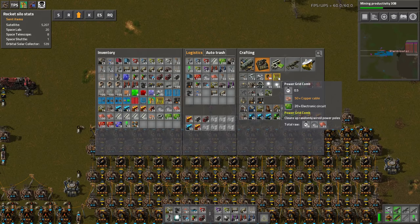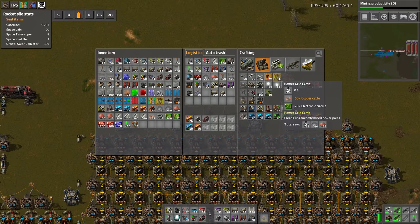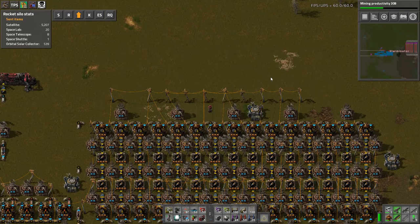You get the Power Grid Comb, you make it — takes 50 copper wire and 20 circuits — and then it will clean up the randomly wired power poles.